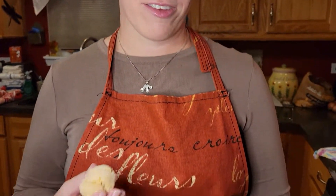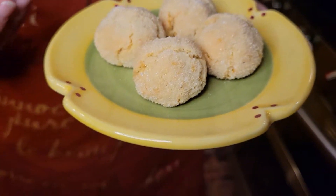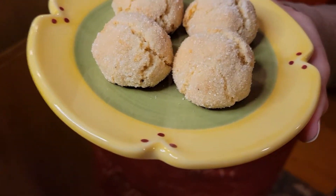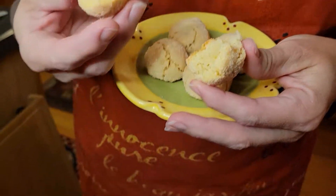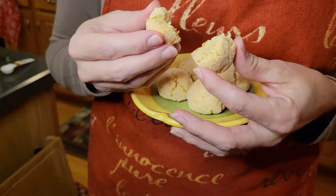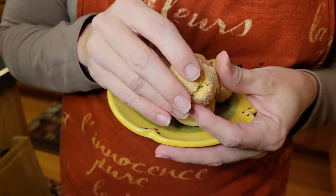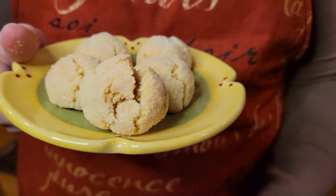Okay, so here we are at final plating. I just put some on a plate because I wanted them to look nice and pretty. That's obviously not all of them. And I also wanted to show what they look like on the inside. They're kind of almost like a little bit of a cake texture, but not quite. But I think they're very delicious, so I definitely recommend trying these if you never have before.